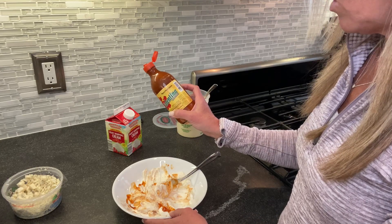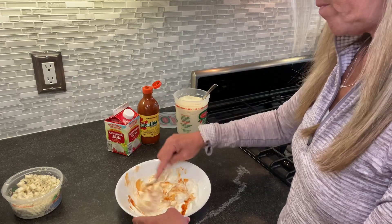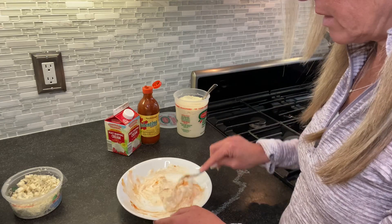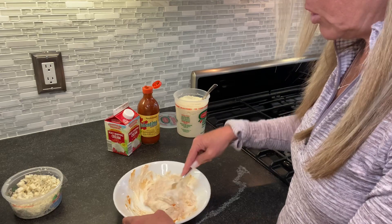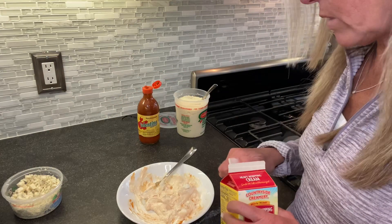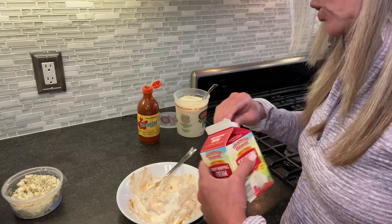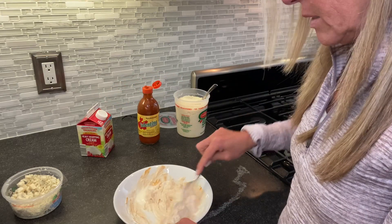I really like this one — it's Valentina, and it's basically just water, chili peppers, vinegar, salt, and spices. In this version, if you like a lot of blue cheese, put a lot in; if you like a little, just a touch. And if you like your dressing to have a little more fluidity to it, just add a little heavy whipping cream and mix that in.